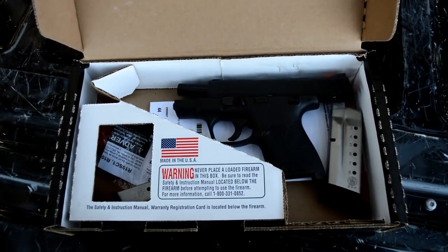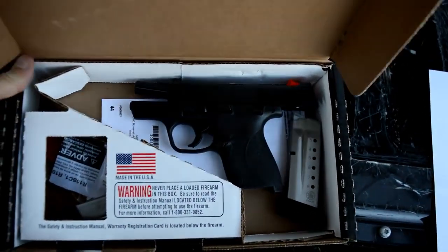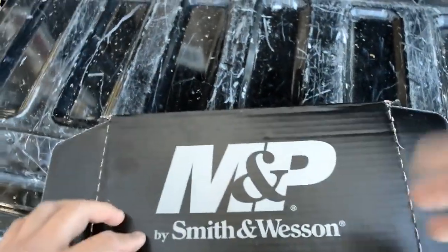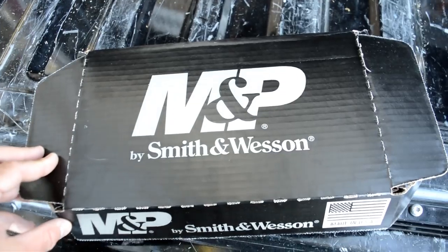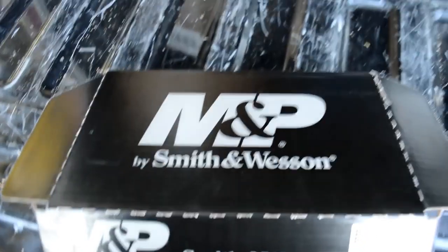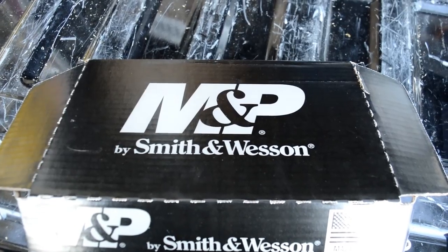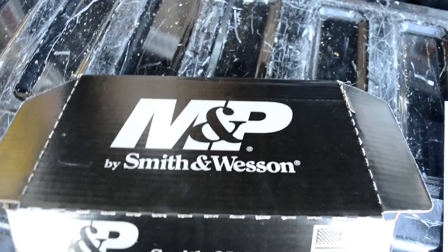We're just going to kind of work off of my tailgate like we do in some of the videos here. Here is the box - it comes with your standard sort of cardboard box. It's a pretty low-priced handgun so they don't include a lot of extras like hard cases and that kind of stuff. Most of the Smith stuff, you don't start seeing the hard cases until you move up into the more expensive ones like the M&P 2.0, the larger guns.